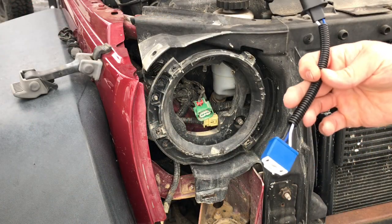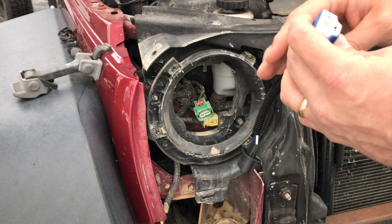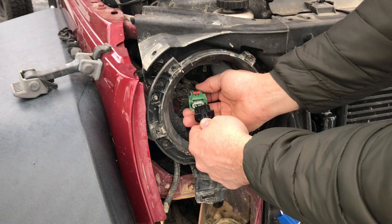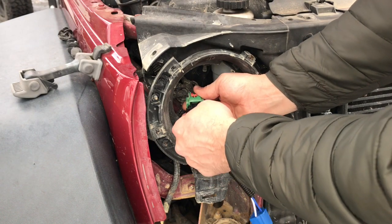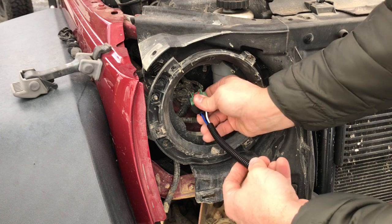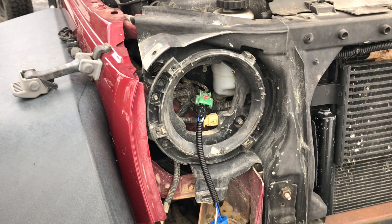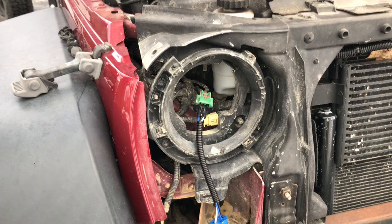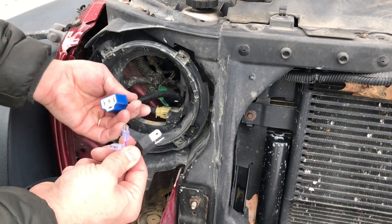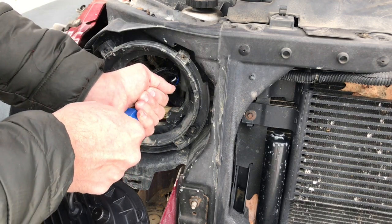This is the electrical connector that comes with it. This goes to the aftermarket headlight and this plugs right into the stock wiring harness — that's all there is to that. Aftermarket connector to the supplied pigtail — I'm just gonna plug this in.